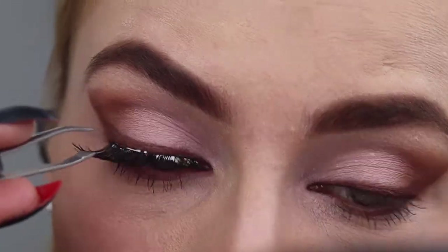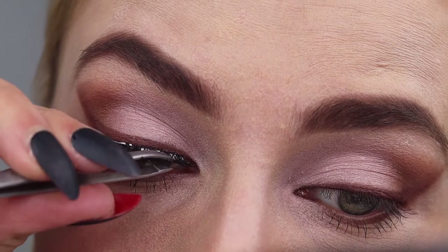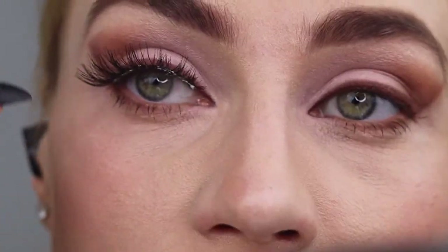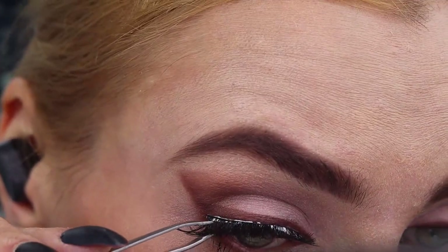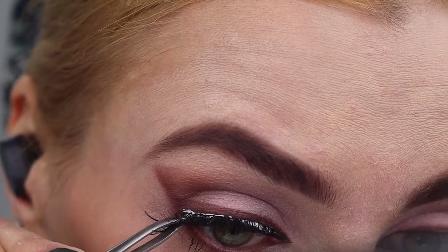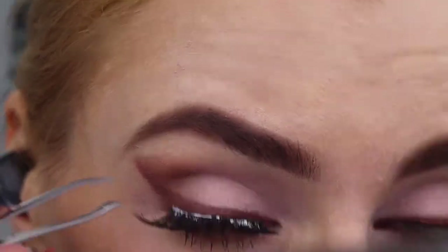The important part is the edges. Once you have the desired placement, you can tap it gently. Also important: don't glue it too high on your skin, because it's going to disfigure your eyeshadow and eyeliner. Be aware of that.